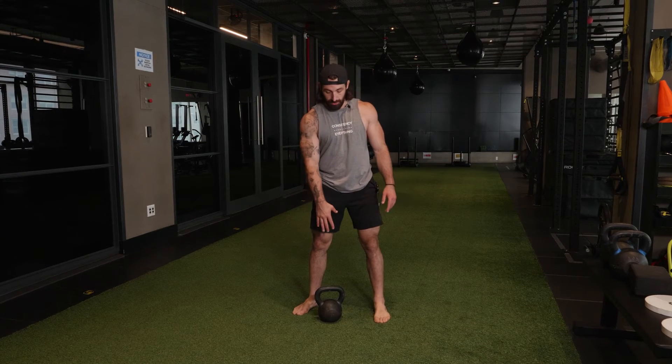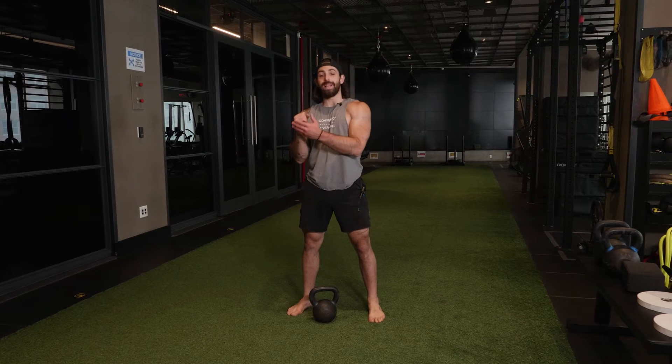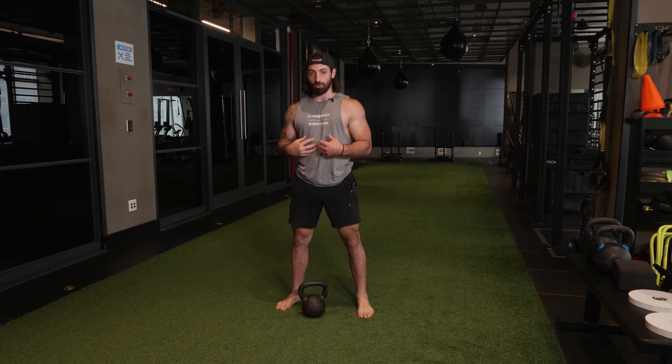The bottoms up squat. We're going to hold this kettlebell by the handle, bottoms up. We are not balancing the kettlebell on the handle. Instead of thinking balance, I want you to think internal grounding.